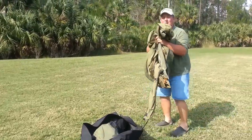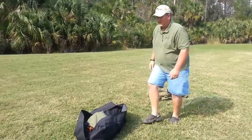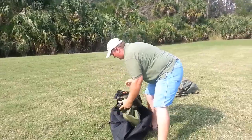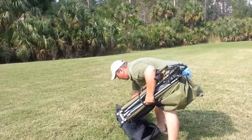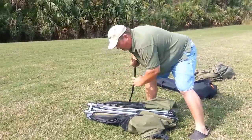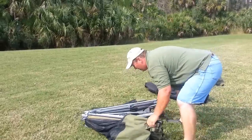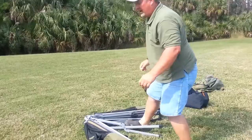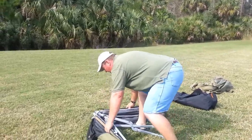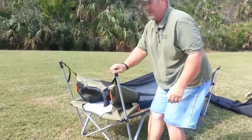Place the rain fly to the side. Pull the bunker out of the bag. Unclip the buckle strap. Now you want to make sure you're holding on to the bed portion and you pull it out. Make sure everything is extended on all the corners.